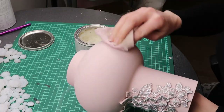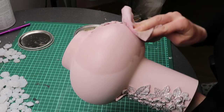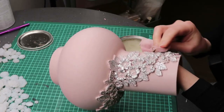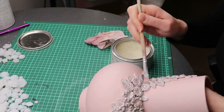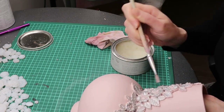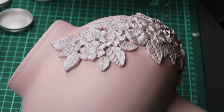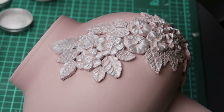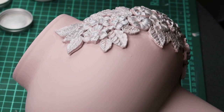I then applied clear wax to protect the paint. Sometimes I find it easier to apply wax with a brush, especially with the mouldings. To add more dimension I used silver building wax.